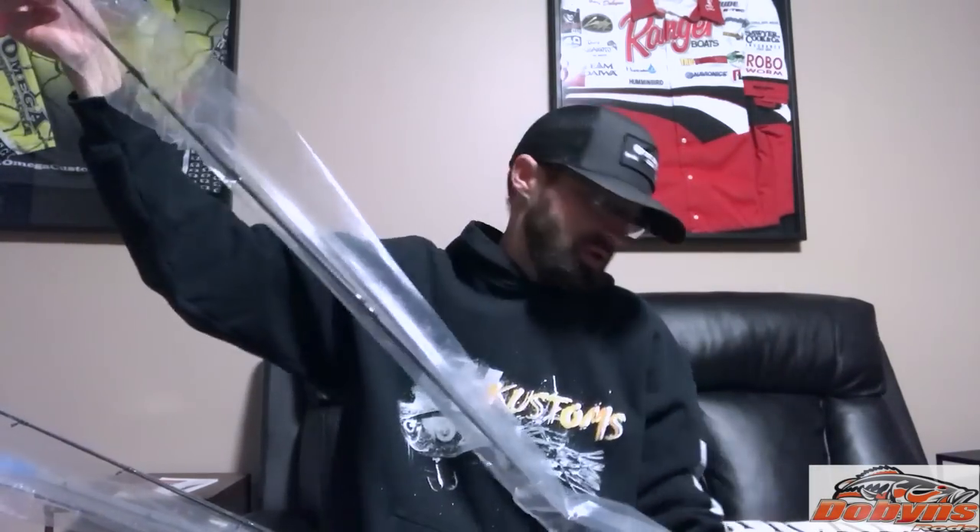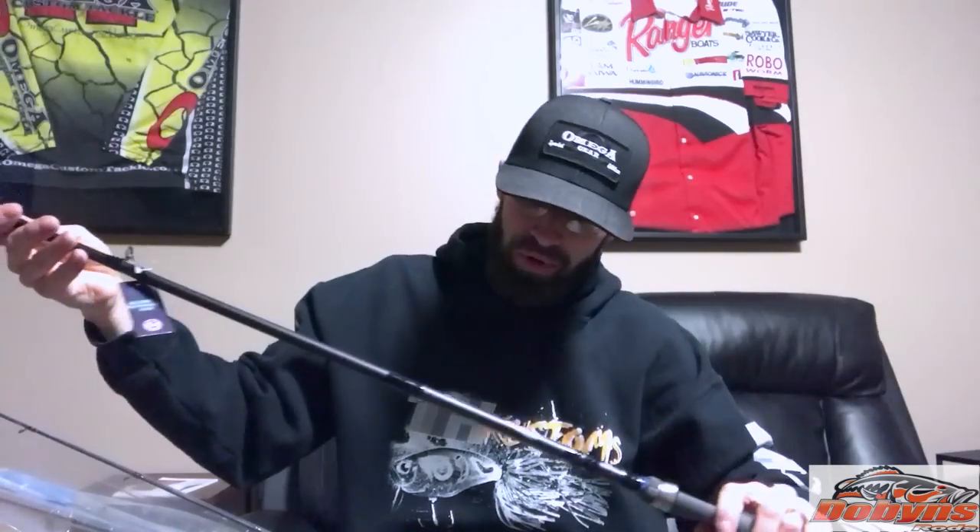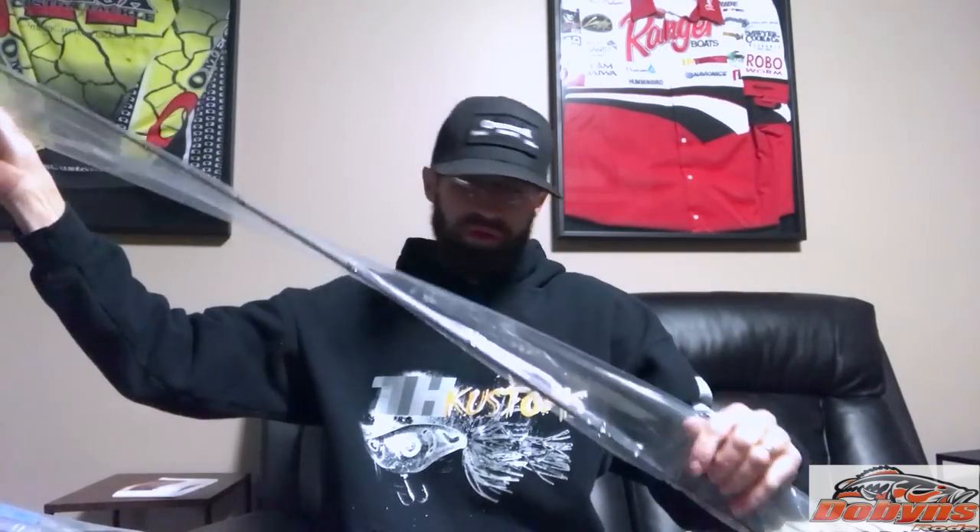Had to reload for the season. These shipped out Monday and came today, so not too bad. This is another Champion XP — this is the 705 CB MF Glass. This is my square bill and THK wake bait rod. It's a glass rod, mod fast — I like the glass, it's got a little more forgiveness to it.